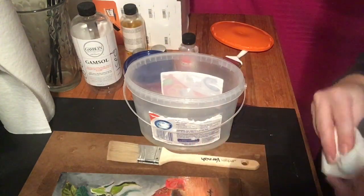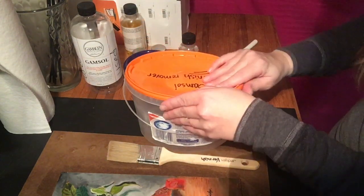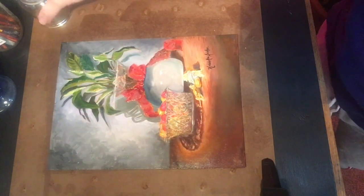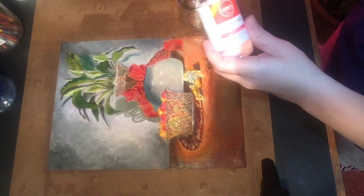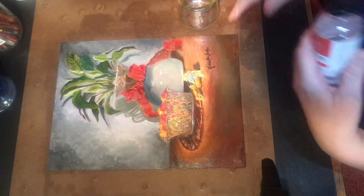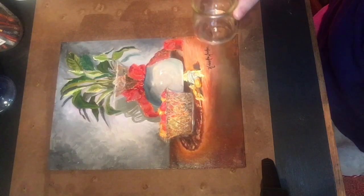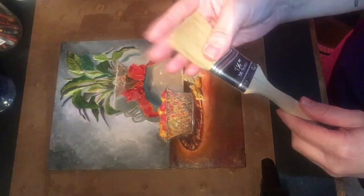And that's how simple the Gamvar varnish is to use. Now we're going to do the second coat of varnish. Again we're going to get our Gamvar picture varnish — this is the high gloss. This is dry to touch for the first layer of varnish. Put a little bit in our jar. Our varnish brush after it's dry — you can tell it's all flimsy and back to its regular shape.